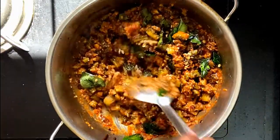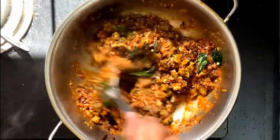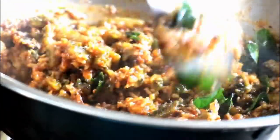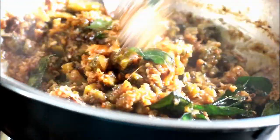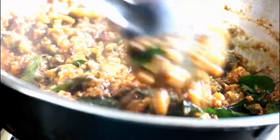Our bitter gourd stir fry, hagal kai palya, is ready to be served. Trust me, this tastes very delicious without any bitterness — it is a little bit tangy, a little sweet, and a little bit spicy. Once you try it, you will want it more and more.